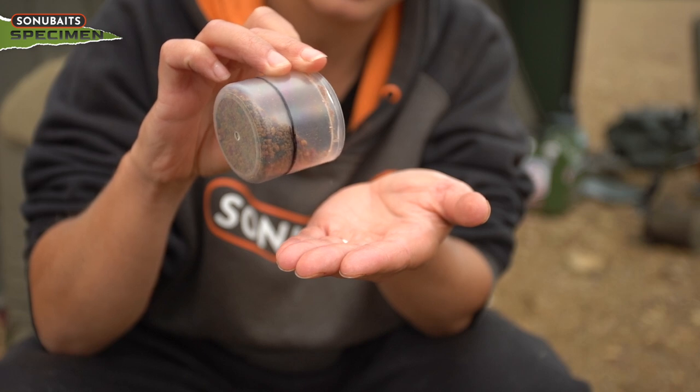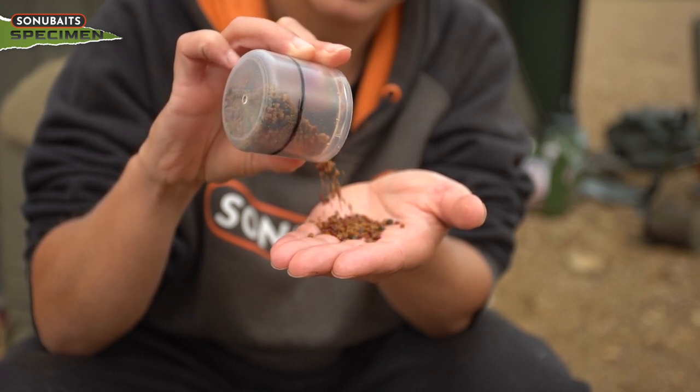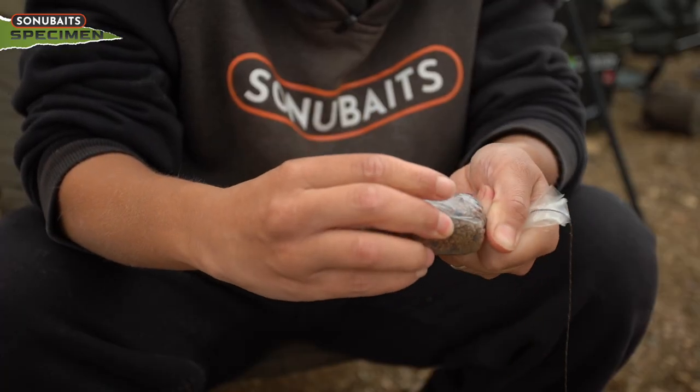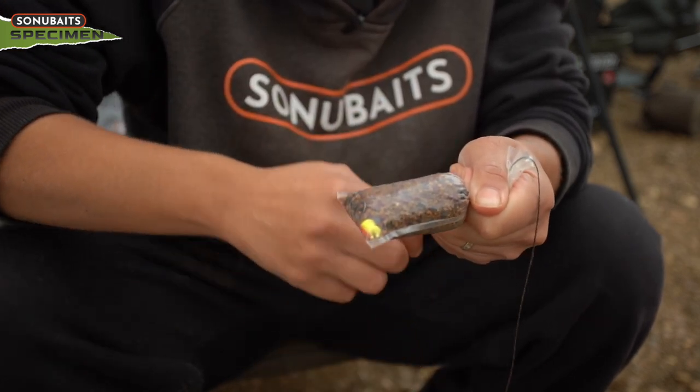Using a measured cup does a couple of things: it lets me know I'm not going to overfill the bag, and they all weigh the same. So when I'm casting quite regularly, I know that each one weighs the same, and if I give it the same amount of power it'll go the same distance each time. Then what I like to do is spin the top round and tie it off.